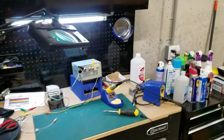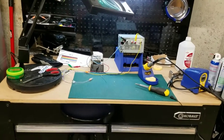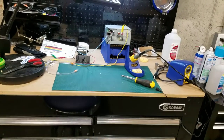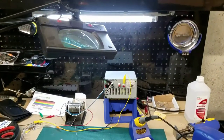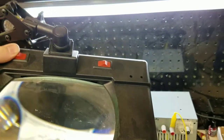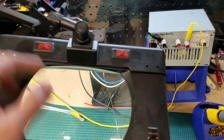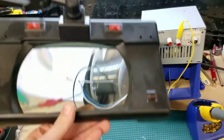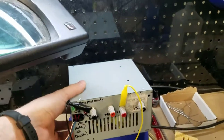Moving over to my workbench — I want to point out some key tools. If anyone's interested in a more in-depth series about the tools I use, let me know in the comments. At the top of my table, I have a nice lighted magnifying glass. If I'm working on board work, I can position that light over something to make sure I'm not bridging any connections, contacts, or traces. Having a good magnification facility is really great.